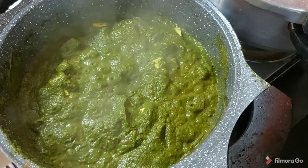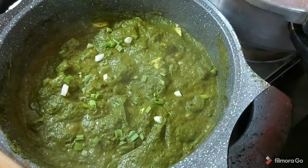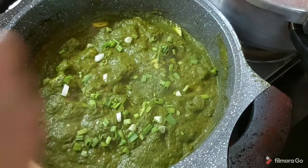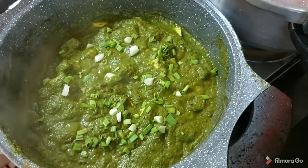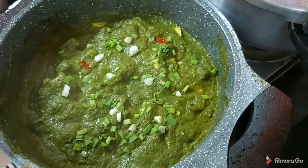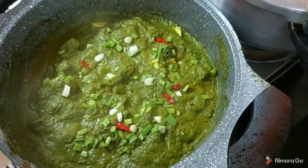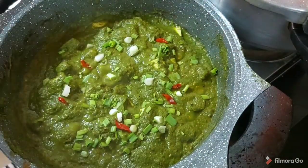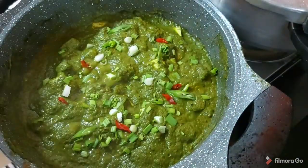Switching off the gas. I will just add some garnish here — this is all optional. If you want to add, you add; if you don't, then don't. I am adding some red chillies and some sliced green chillies just as a garnish.